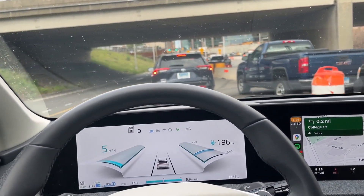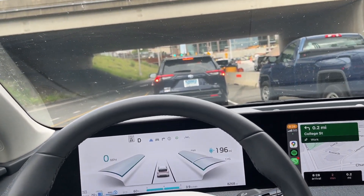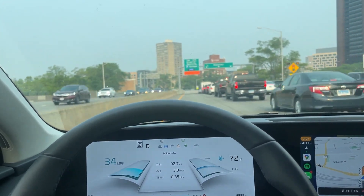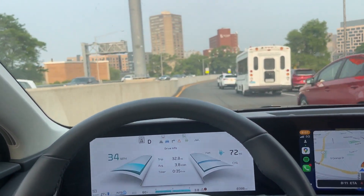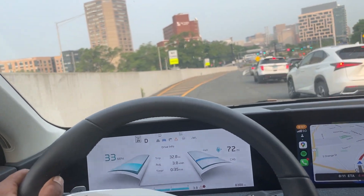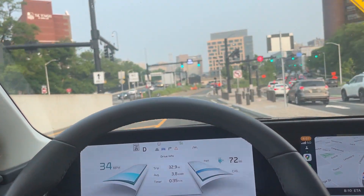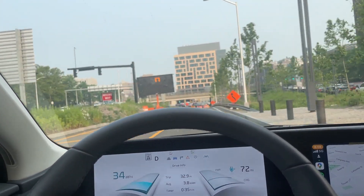I love the 19-inch rims with the Kumho Crugen tires. We've completed the 35-mile trip and I'm just about to enter my office — we're at about 3.8 miles per kilowatt-hour. It's broadly comparable to what I got with the 19-inch setup with the Kumho Crugen tires. I'm extremely happy.